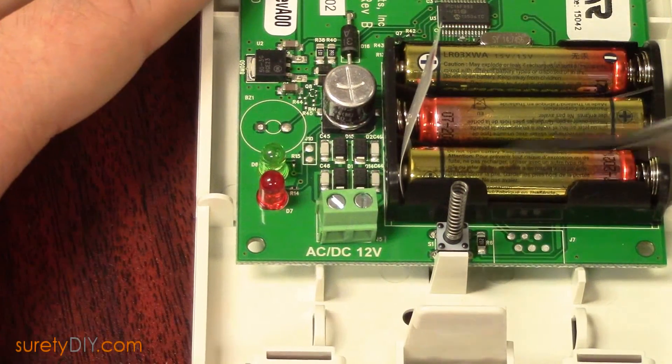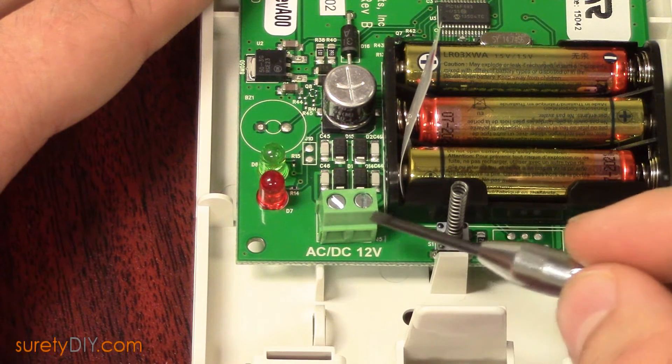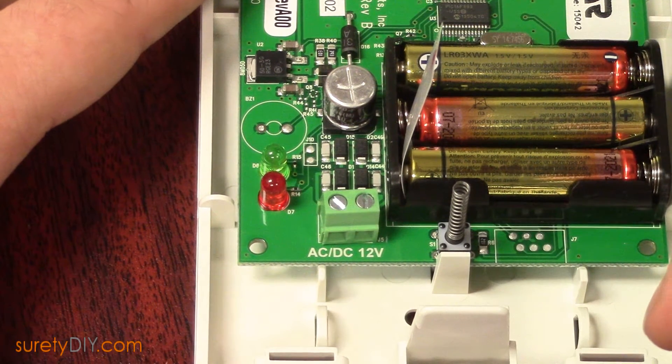This is where you'll want to attach the wires of your 12-volt transformer. Polarity, in this case, does not matter.